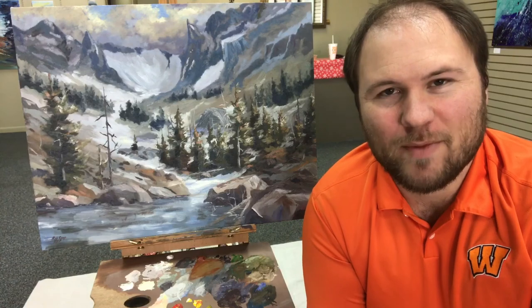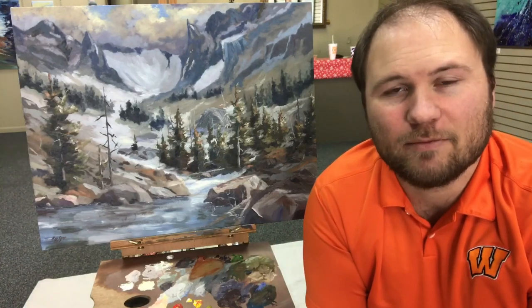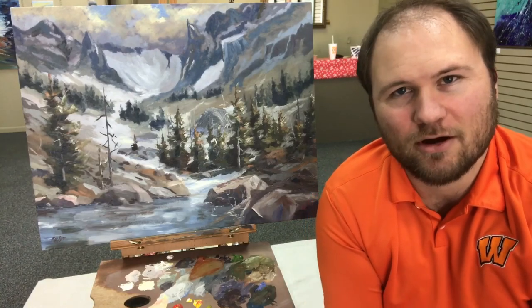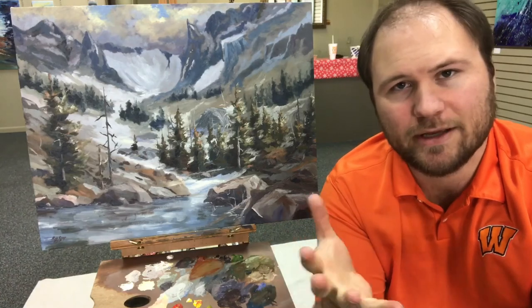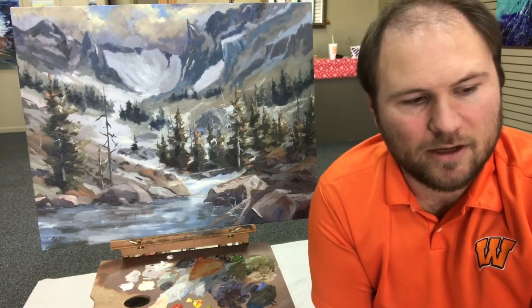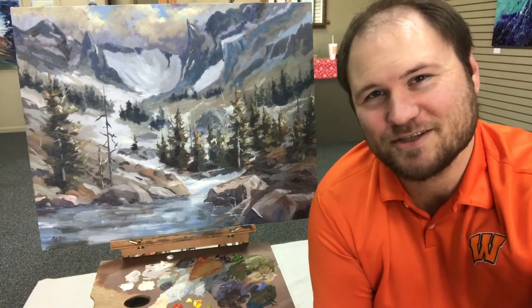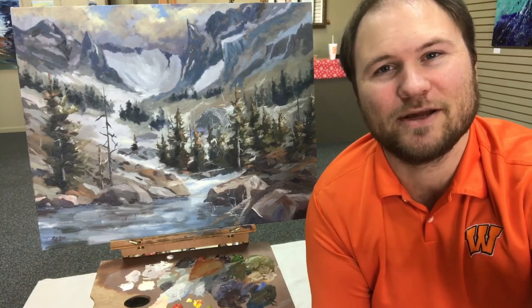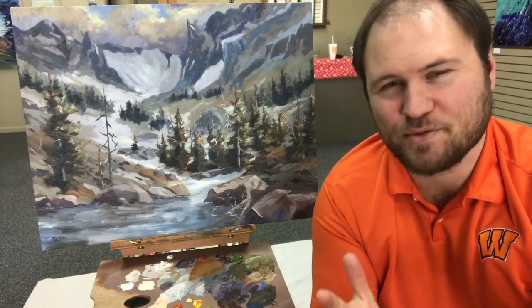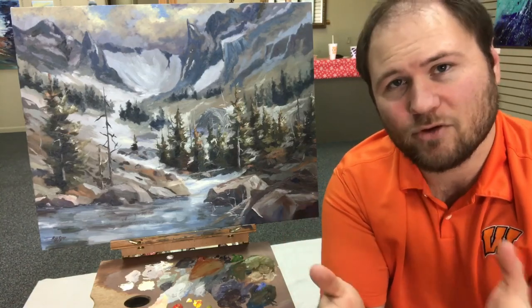Hi there, I'm artist Rob Reeve and welcome back to my studio. I have a one-month pop-up gallery going on here in Warren, Arkansas. This is just a one-month thing here in December 2017, so if you're watching this after December 2017, my gallery is no longer in this location — it was just a pop-up gallery for a short period of time. But I have been filming some stuff here.